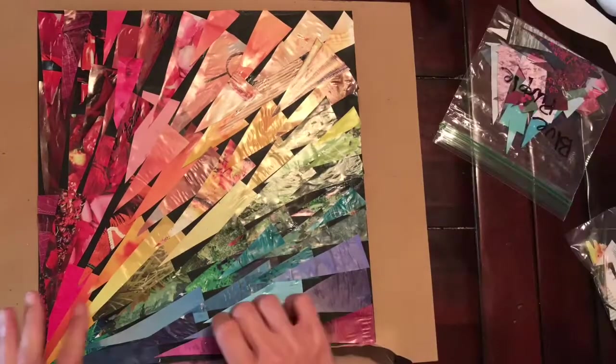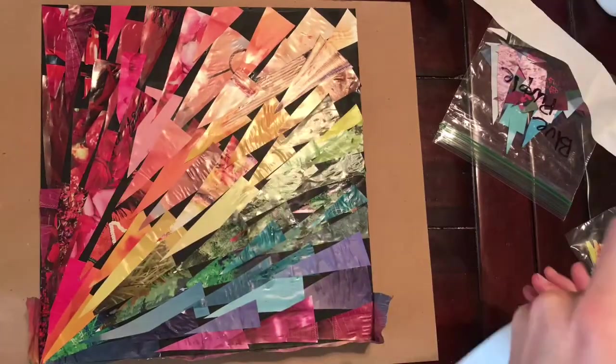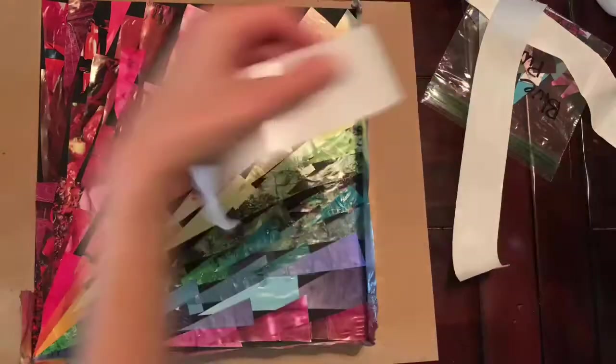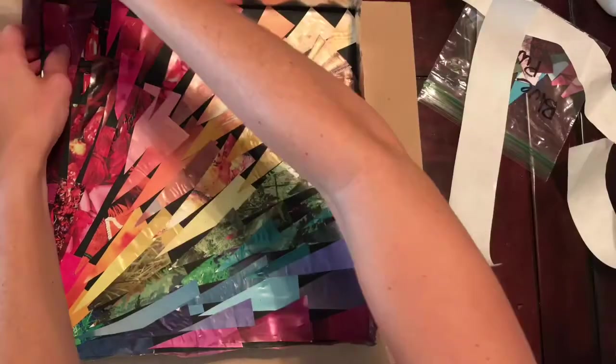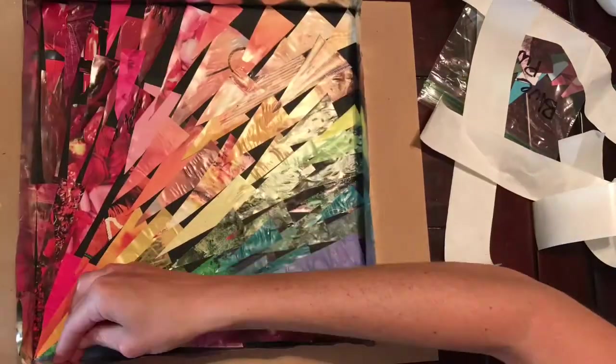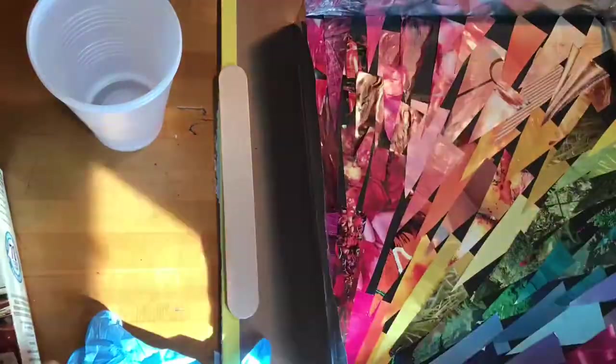Once I put all of the magazines down for my first layer, I took some aluminum tape — also bought at Home Depot — took off the backing and put that tape around the exterior of the MDF board to create a barrier. This is so that when I pour the resin it won't come out the sides; it'll stay and kind of pool.